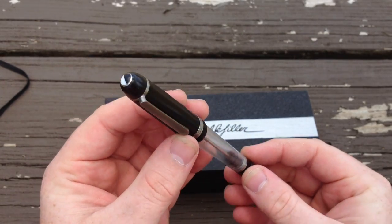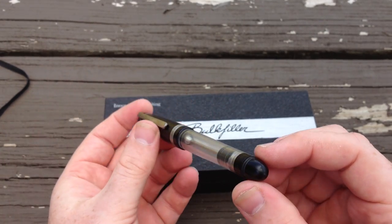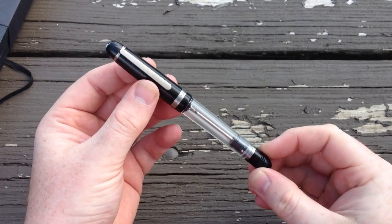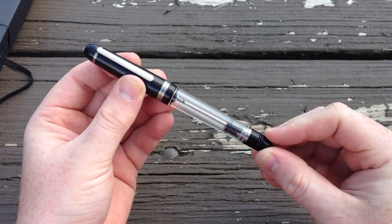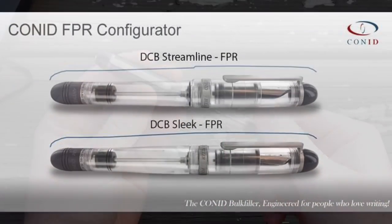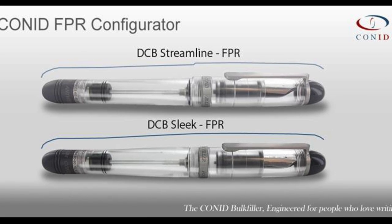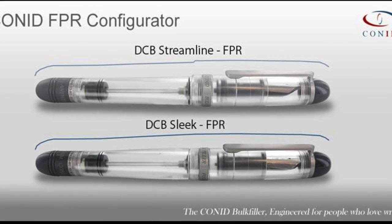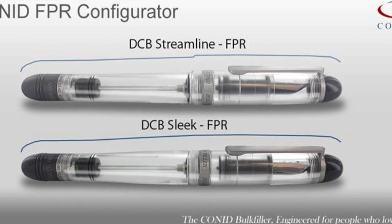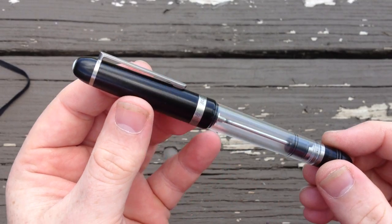The Streamline is one of two new Bulk Filler models, the other being the Sleek. Both bring a much smoother, rounder profile than the original flat top. The Streamline features a very gradual taper in the barrel with a cap lip that fits over the barrel when capped. The Sleek, on the other hand, features a thicker barrel that's flush with the cap, creating a smooth, clean profile when capped.